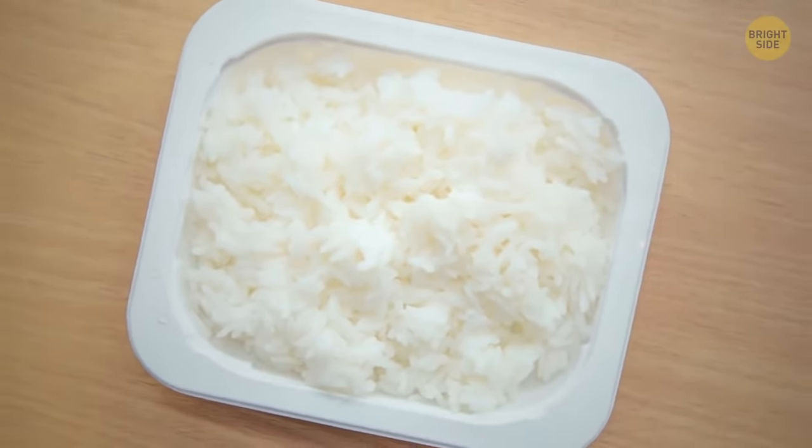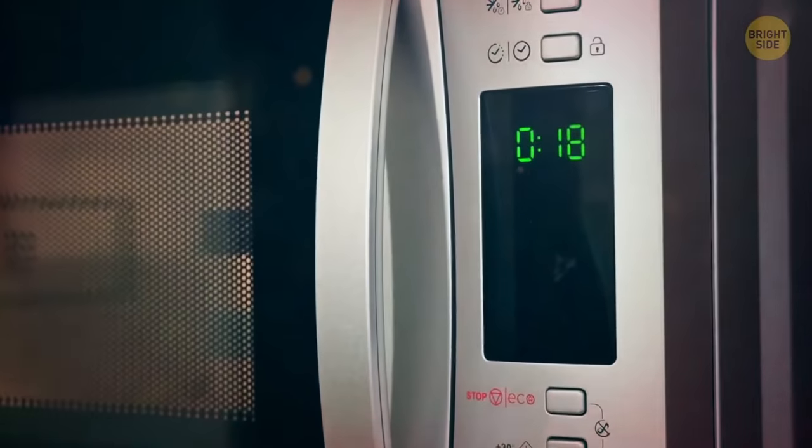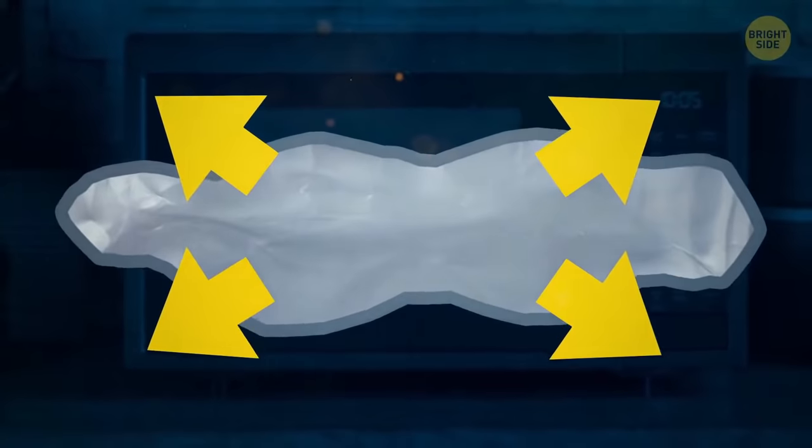Microwavable instant rice packets can fall over if not placed properly. Pull out the bottom flaps for a sturdier base and to cook that rice better.